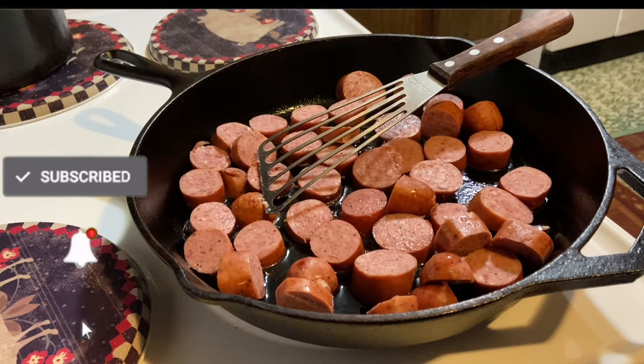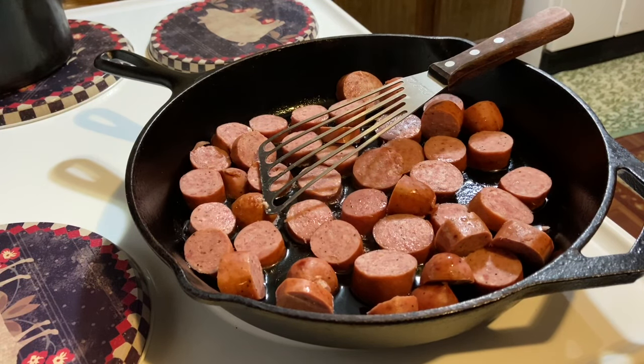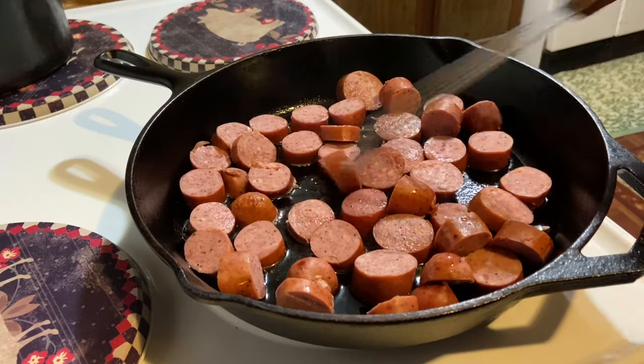Hello everyone, welcome back to Cooking with Donna! Today we're going to be making one of those one-skillet or one-pan meals — potato, green bean, and sausage. You can do this in one pan if you want: just throw your ingredients together and bake it.